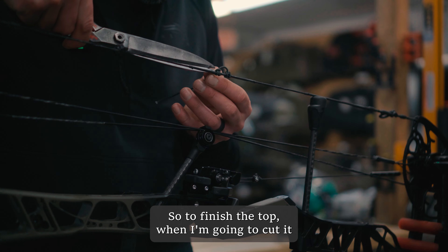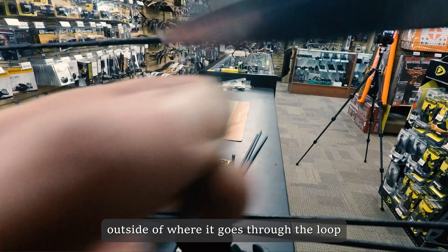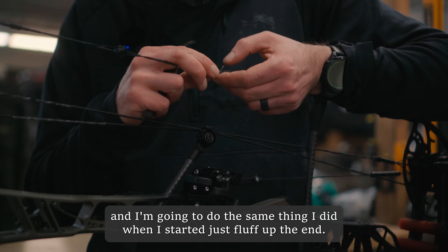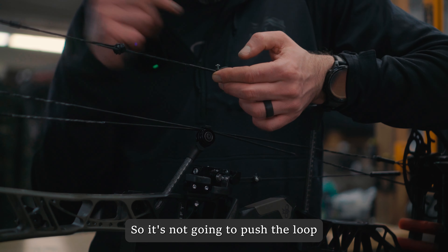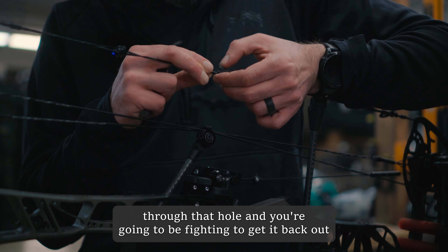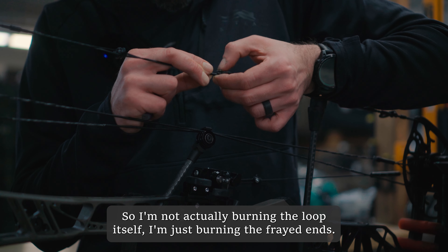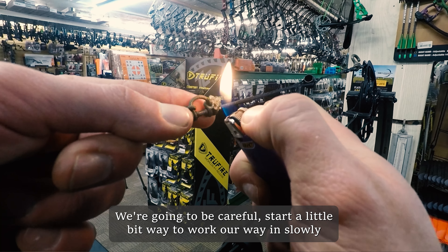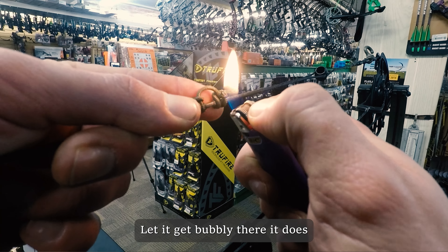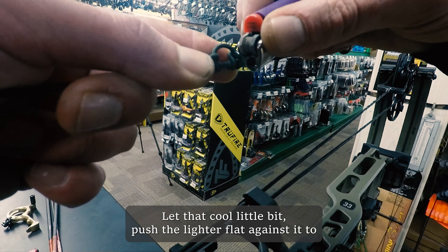To finish the top one, I'm going to cut it about a quarter inch outside of where it goes through the loop, then do the same thing I did when I started. Fluff up the end and keep pressure with my finger against the back of the loop so it's not going to push the loop through the hole. I want as much material as possible when I burn so I'm not actually burning the loop itself — just burning the frayed ends. Start a little bit away, work your way in slowly until it starts to melt and gets bubbly. Let it cool a little bit, then push the lighter flat against it to create a nice flat surface to hold the loop in place.